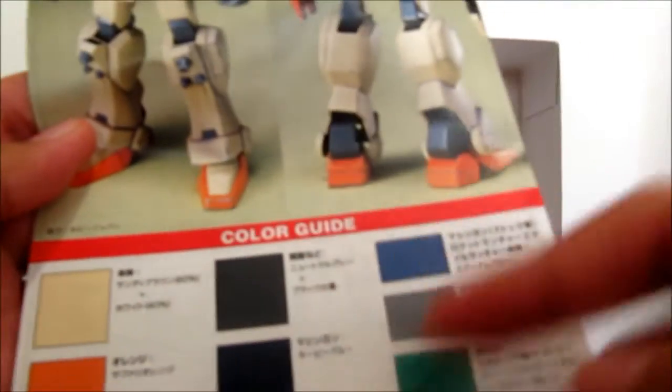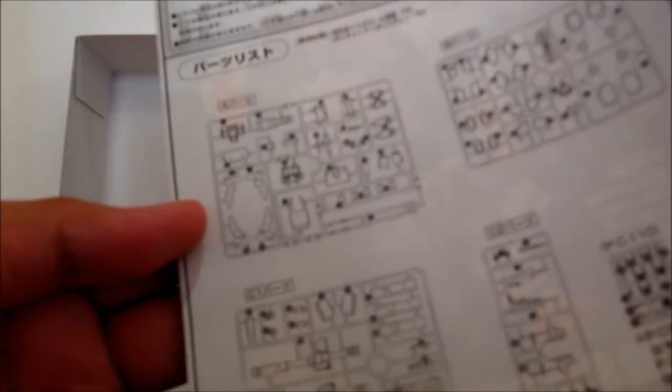I really do hope that Bandai ends up making the color charts in English, because I saw that the Master Grade 3.0 comes with some English words for the color charts. And of course you can see all the runner trees and how to put it together.